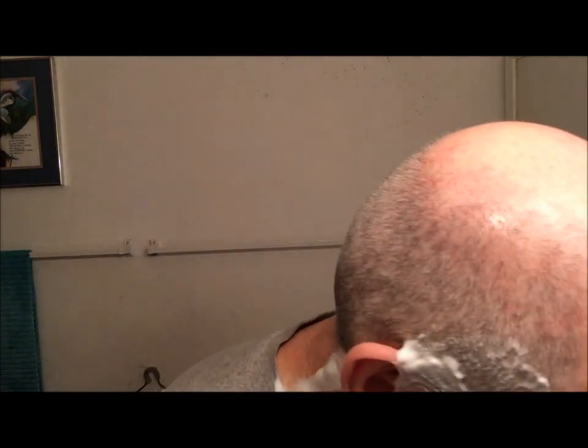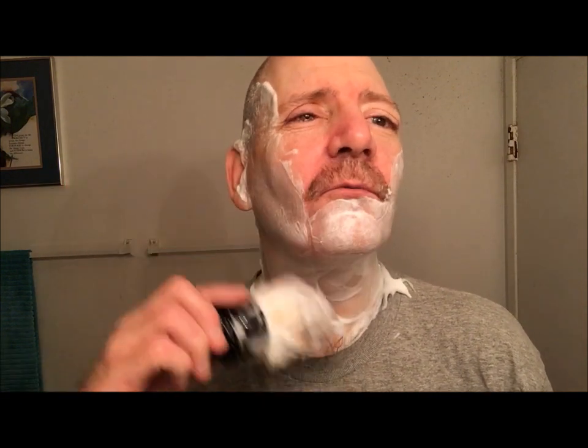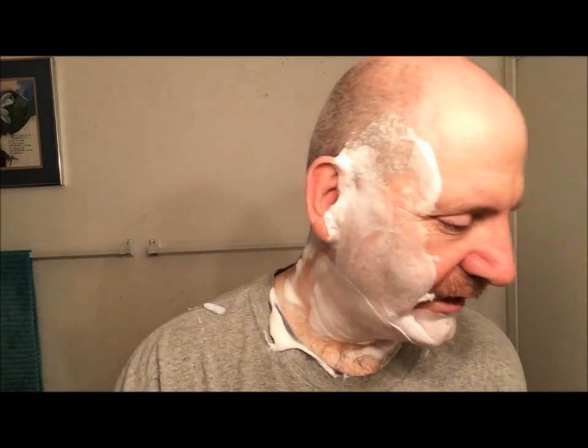That's the second pass done. Now for the third and final pass — a quick paint-on re-lather. One nice thing about a knot this big is you don't need many swipes to apply lather for the third pass.